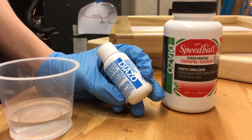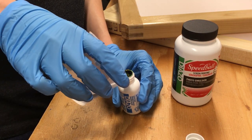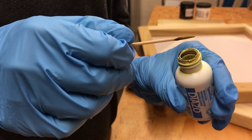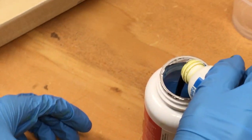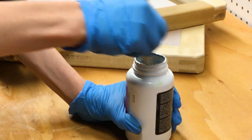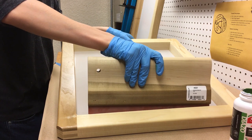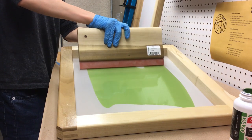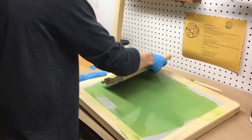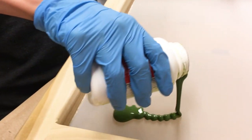I used the Diazo system made by Speedball, which contains the light sensitive emulsion needed to coat the screens. It involved pouring some water into a tiny bottle which contained powdered sensitizer. Once that was mixed thoroughly, I poured it into the photo emulsion and mixed everything until it was a solid green color. I then poured it onto the screen and used the squeegee to spread it around, starting on one side and then going to the next. The goal is to get a solid even coat with as few streaks as possible. However, you have to work rather quickly because the emulsion is light sensitive.